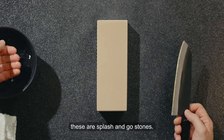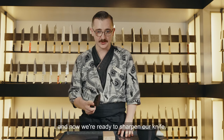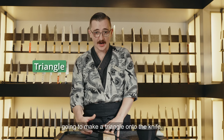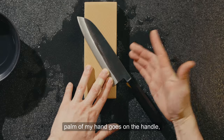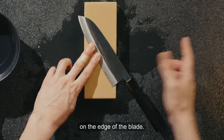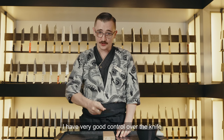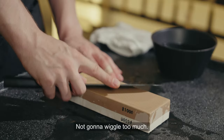These are splash-and-go stones, so we just splash some water on the surface, give it a good rub, and now we're ready to sharpen. 45 degrees on the stone, 15 degrees up. My right hand is going to make a triangle onto the knife — my finger goes on the spine, palm of my hand on the handle, and my thumb right here on the edge of the blade. With this triangle locked in, I have very good control over the knife so I can hold my angle without wiggling.